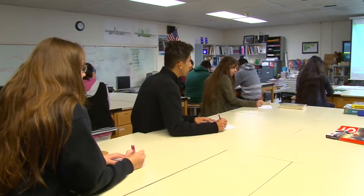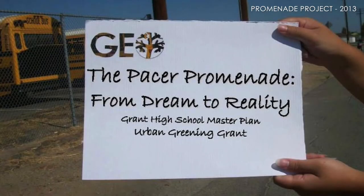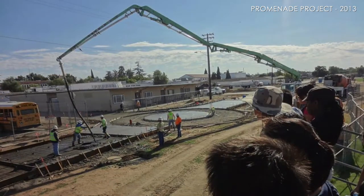They like to see how they can redesign their campus using technology like AutoCAD, Photoshop, and SketchUp. They learn how to be landscape architects. I focus on the principles and elements of design that will allow the students to change and alter the environment around them.